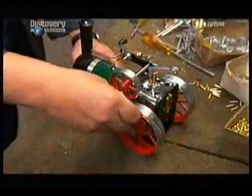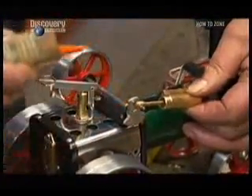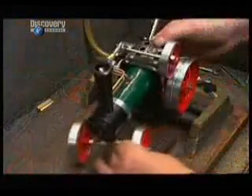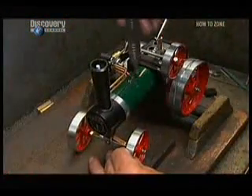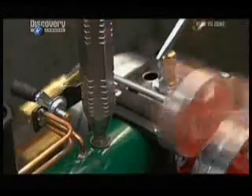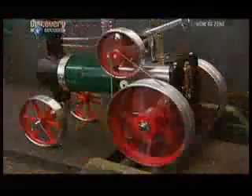A wire called the drive band moves the energy from the flywheel to the rear wheel. They hook up the steam model to the compressed air tank once again for a final test run, and it looks like this model is ready for some action.